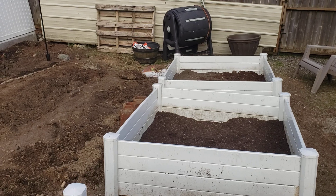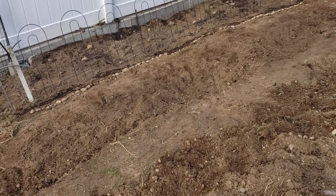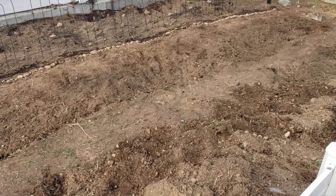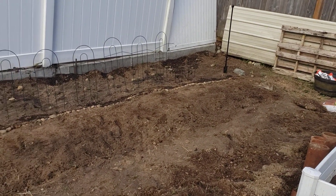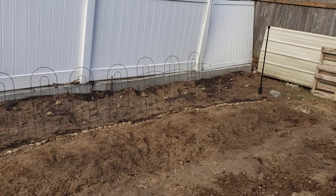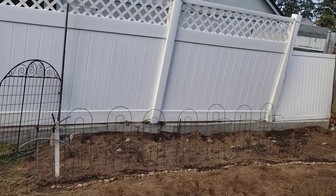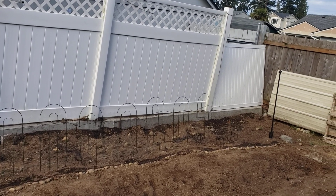Still nothing with the raised beds — just added some more dirt there. But in those things that just look like giant mounds of dirt, there are two rows of potatoes. There's a row of bush beans with rocks telling me where not to step, and then behind that little fancy-ish sort of thing in the rocks and the beans, there are strawberries.